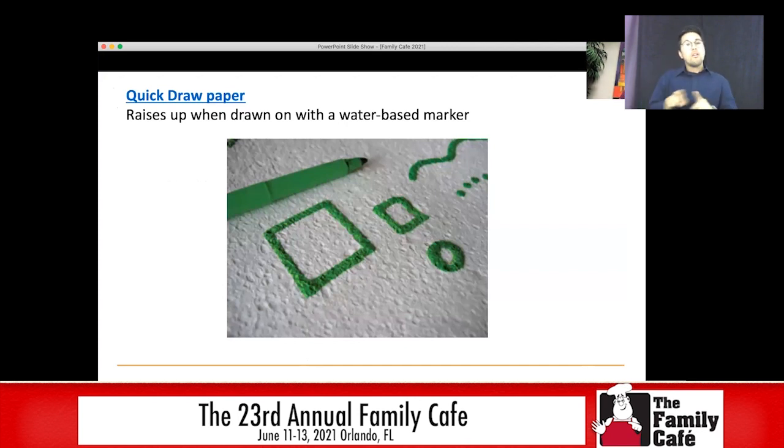You can use something called quick draw paper. It's essentially a really thick cellulose paper — almost looks like a really condensed sponge. If you use a water-based marker on it as you draw, it actually raises up. So it creates a raised line as you're drawing. Students who are blind or have low vision can draw and actually feel their drawing as they go along. I will say this paper is a little bit expensive — you can only get it from the American Printing House for the Blind, and the link will be on that PDF. But for students who are blind, this is really a great way for them to practice drawing.